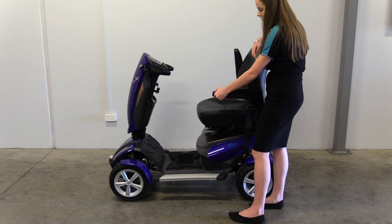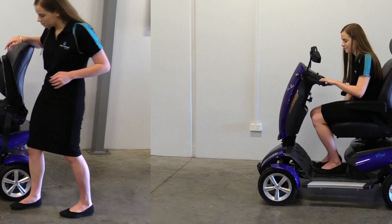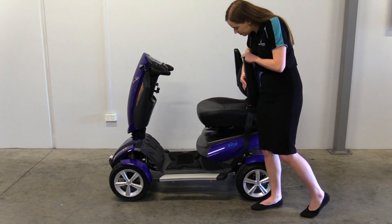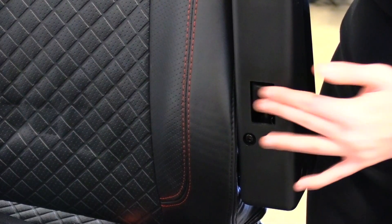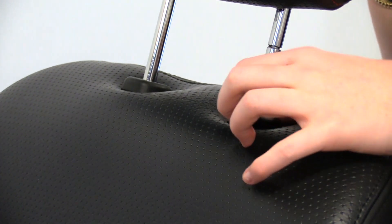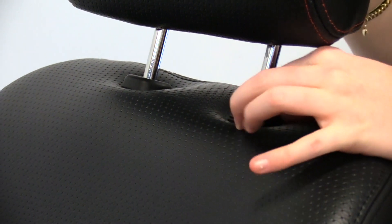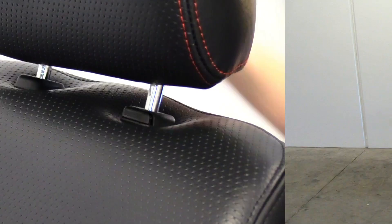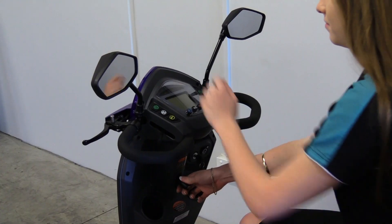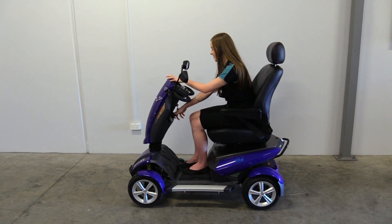The Vita offers a number of comfort adjustments to suit individual needs. As previously seen, the angle of your armrest can be adjusted by turning the adjustment dial. To adjust the height of your headrest, press the button at the bottom and position the headrest to a comfortable height. If you need to bring the tiller closer, push the lever on the tiller down and pull the tiller towards you, releasing at your desired position.